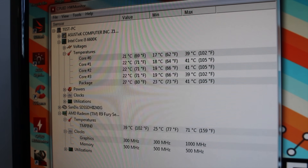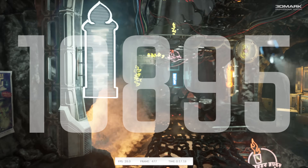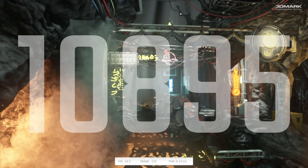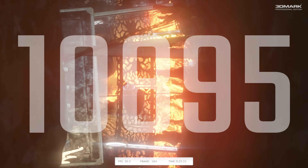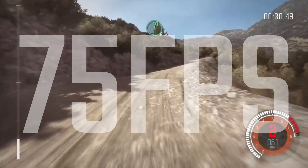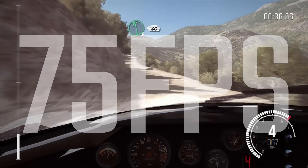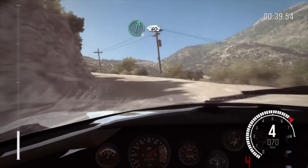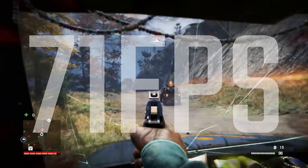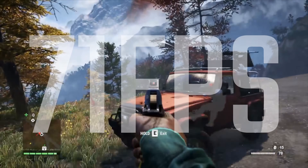In terms of temperatures, it's amazing — we're getting about some degrees max; I think it averaged about 60 to 65 degrees despite what GPU software said. In terms of genuine gameplay performance, we're seeing between about 60 to 70 fps up to 90 to 100 depending on the game. The ones listed here show around 75 and 71 fps respectively in Dirt Rally and Far Cry 4, both on ultra settings at 1080p.